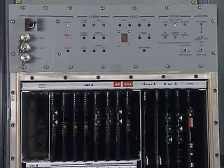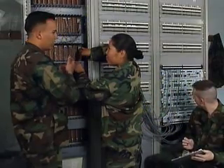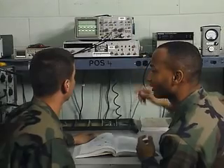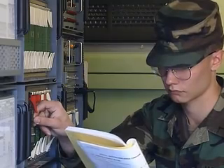You'll train with signal converters, multiplexers, and related electronic devices. You'll also train to operate and maintain a technical control facility, to make alignments and measurements, and perform adjustments for consistent performance to standards.